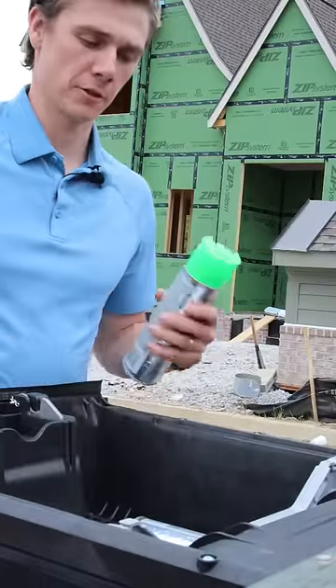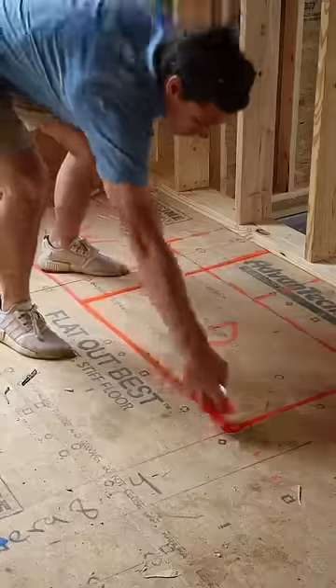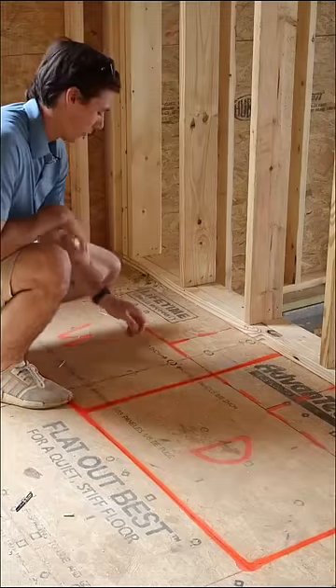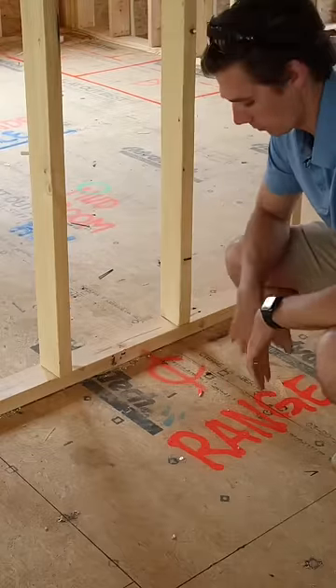How we prepare for rough-ins at a new construction house. The first thing we're going to do is spray out our cabinet plan. The electricians need to know where the tape light's going to go, plumbers need to know where the washer and dryer hookups need to go, and the gas guy needs to know his stub-out location for the range.